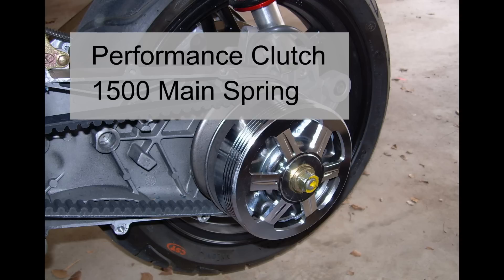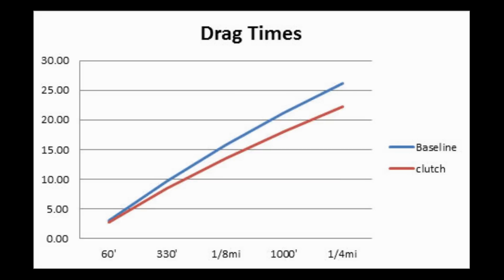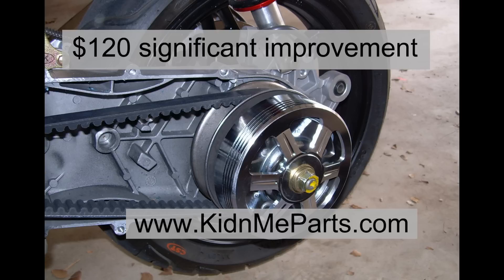First up was a performance clutch with a 1500 mainspring. The chrome outer belt looks nice, but I was more interested in the performance — does it add anything? Let's look at both the drag and acceleration times. The red line represents the new clutch and mainspring. On the drag times, we have a 15% improvement at a quarter mile. On the acceleration times, we have a 48% improvement at 0 to 40 miles per hour. The maximum velocity increased to 54 miles per hour, so I can now add 0 to 50 acceleration times. At $120, this was a significant improvement and well worth the money.